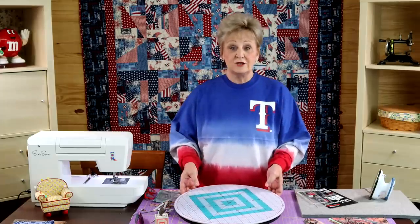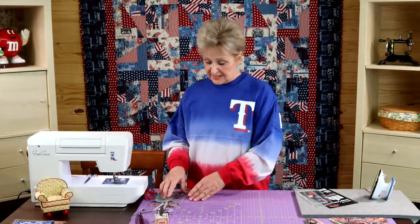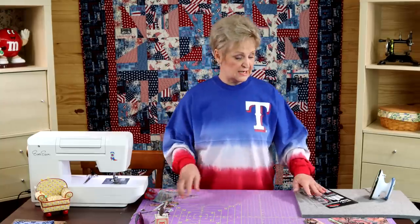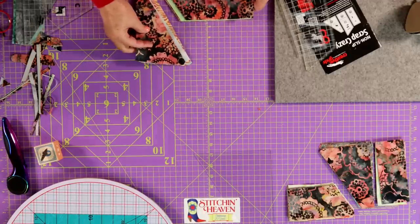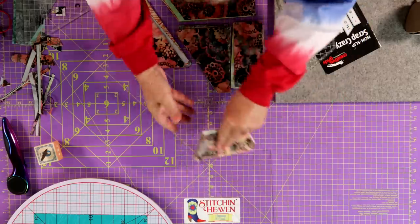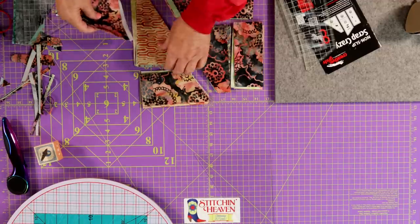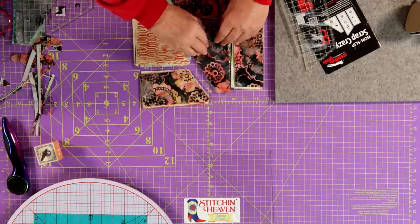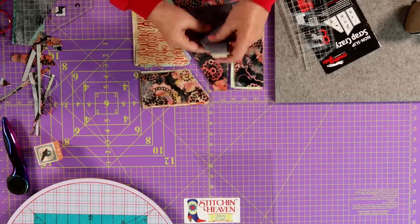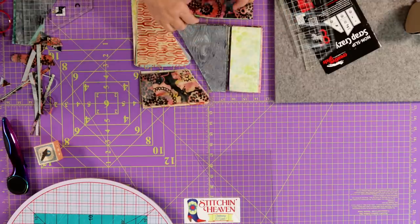A lot of times people ask me how many layers I cut. I cut as many layers as I can, because the more layers you can cut, the quicker you're going to get through this. Once you cut all of your layer cake, your stack is going to look something like this. What you want to do first is shuffle these around so that you have a different piece of fabric on top. It doesn't matter how you do it — move three, move four, anything like that — just make sure the top piece is different, and then your entire layer cake will be shuffled.